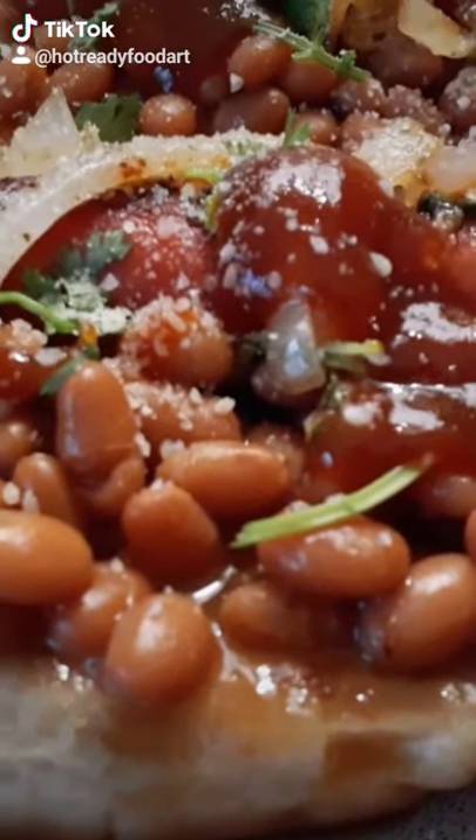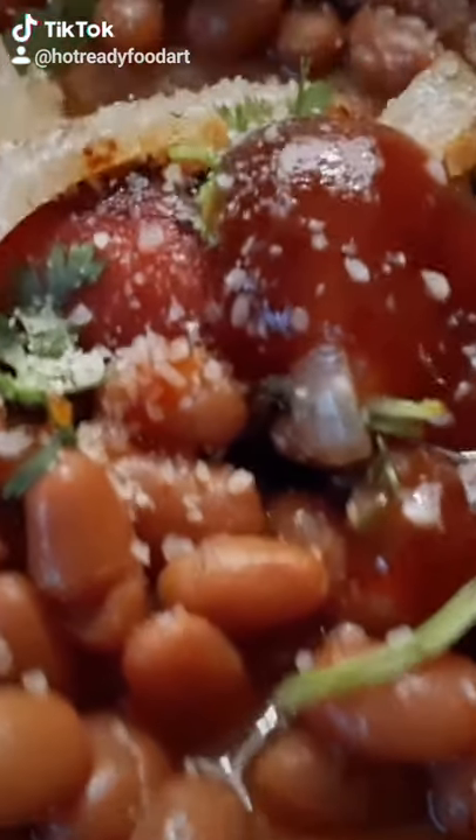I'm going to show you guys how I make my hot dogs. The ingredients are beans, hot dogs, onions, Parmesan cheese, and parsley. And also, a little bit of seasoning if you want.